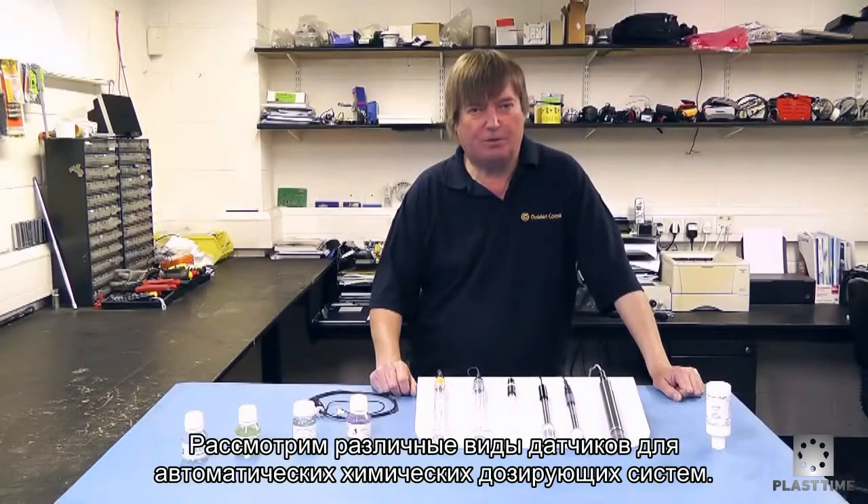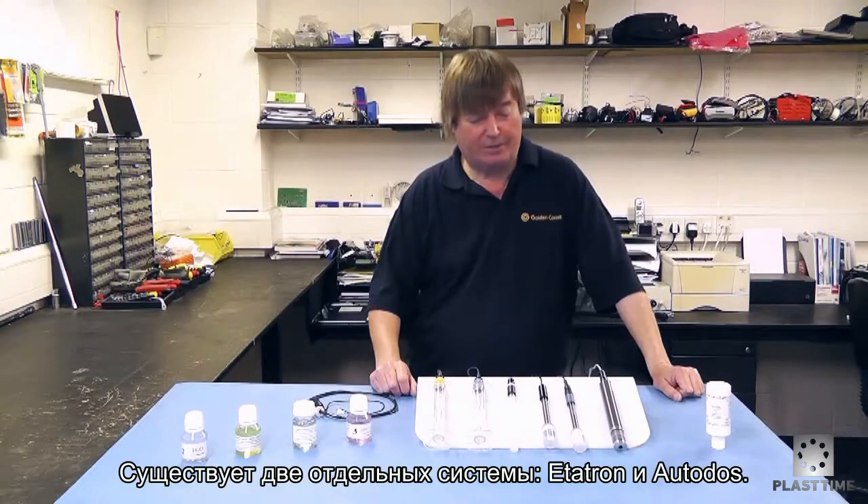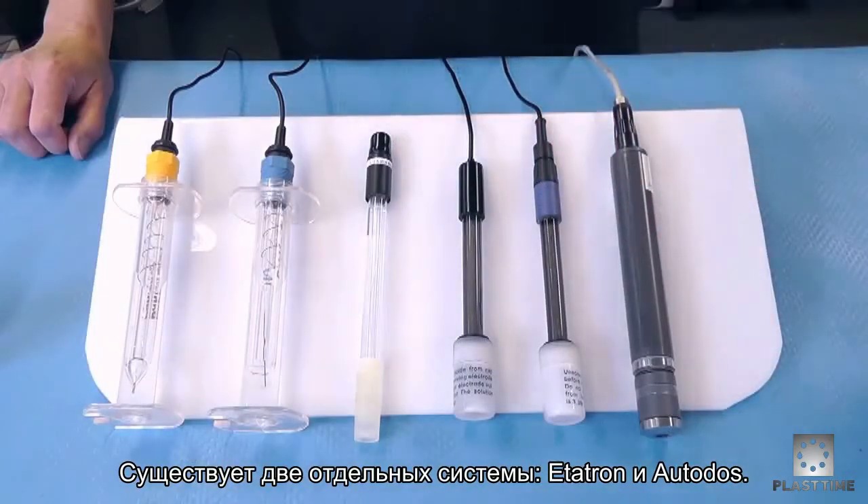We'll look at the various probe options for the automatic chemical dosing systems. There are two different types: the Etatron ones and the Autodoss ones.